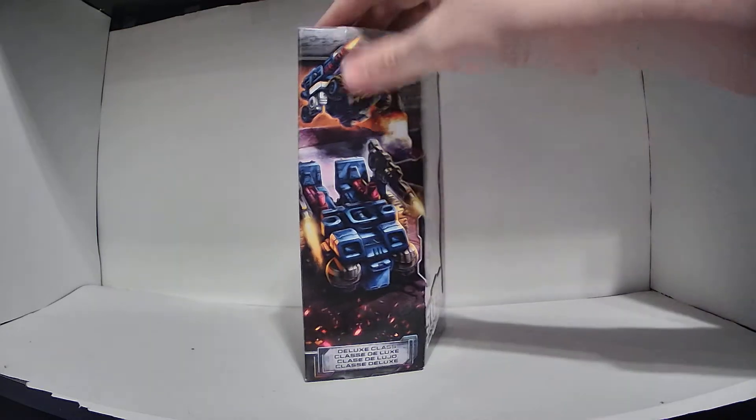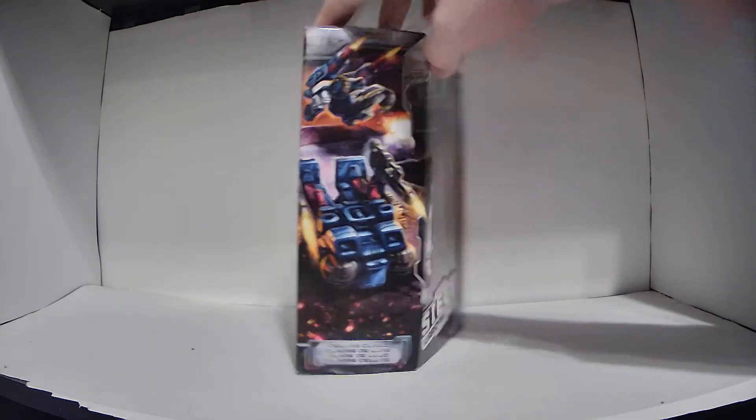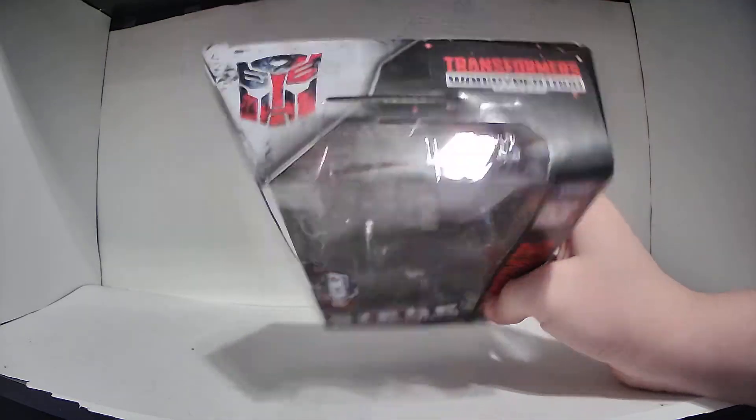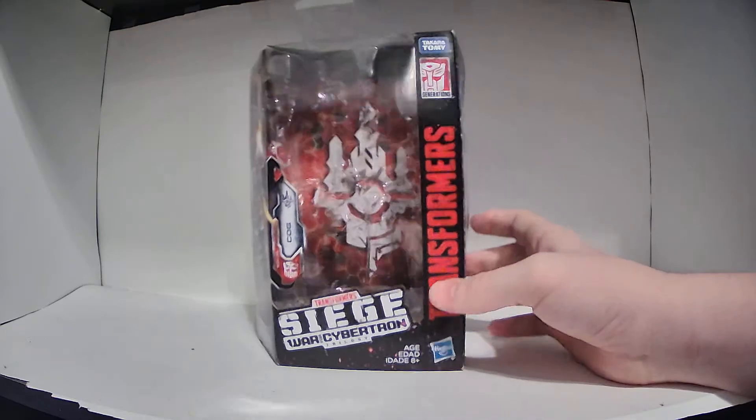I absolutely love the packaging art on each of these figures' boxes. Here's the bottom and the top if you want to take a look at those. Anyway, that's the box.